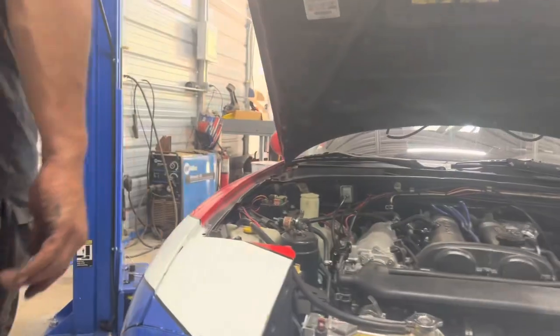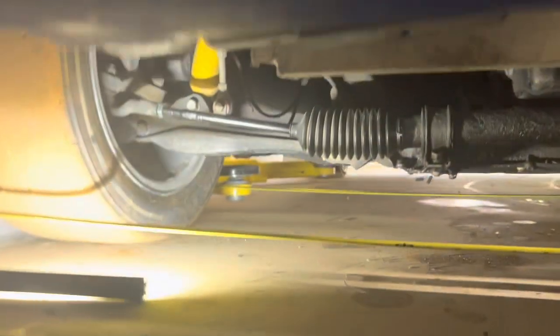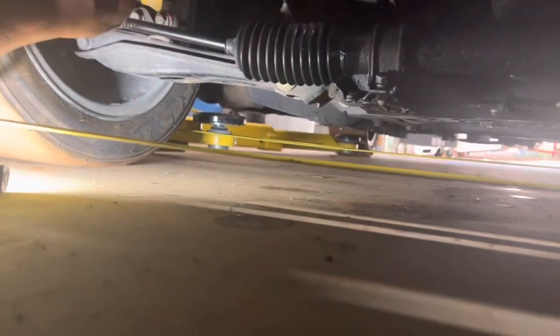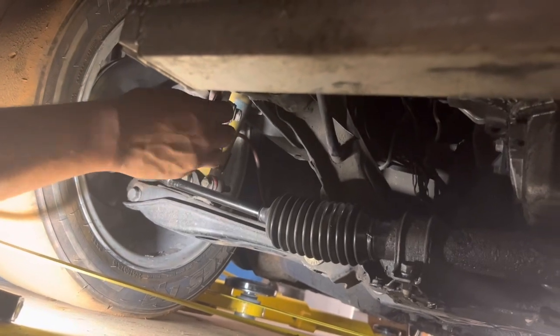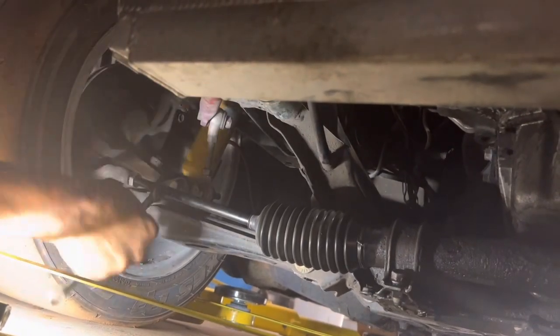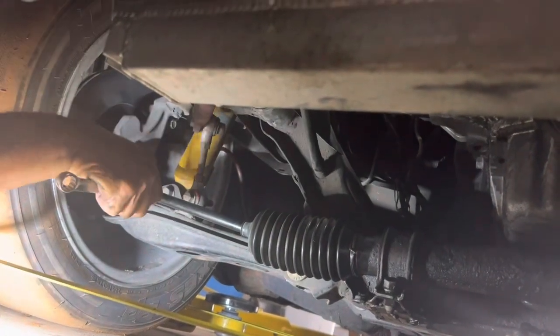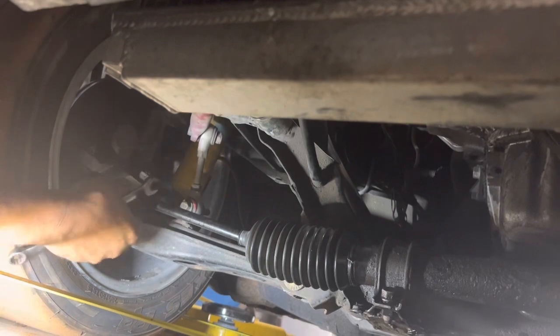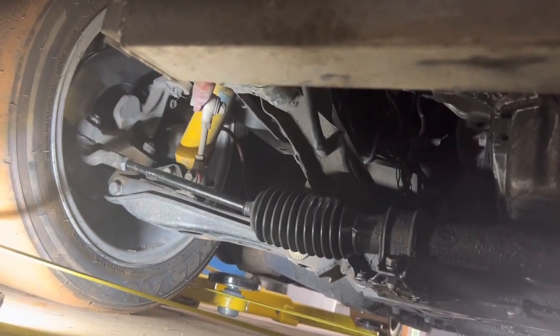Why do I want toed out? In my experience, if you're toed out a little bit on the front and toed in a little bit on the rear, the car seems more stable going into turns. I like to run zero only because I'm okay if the car feels a little loose and squirrely — it does make the car a little faster running zero front and rear, but it just makes the car squirrely.